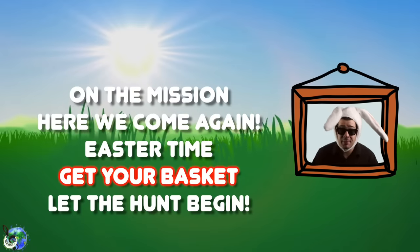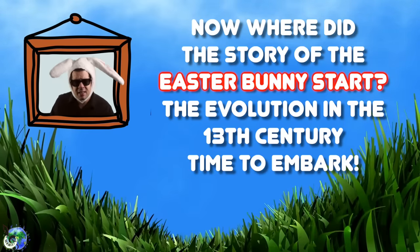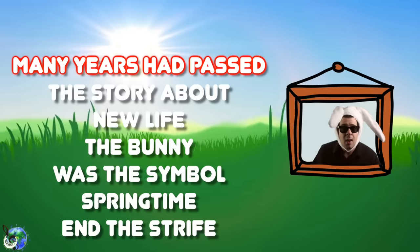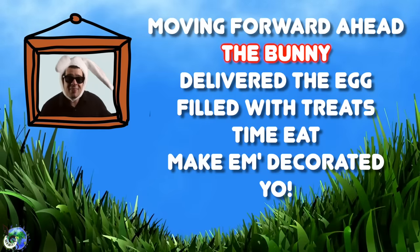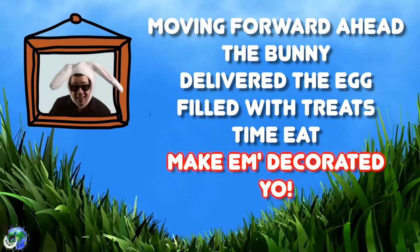On the mission, here we come again. Easter time, get your basket, let the hunt begin. Now where did the story of the Easter Bunny start? The evolution in the 13th century, time to embark. Many years had passed, the story about new life. The bunny was a symbol, springtime and the strife. Moving forward ahead, the bunny delivered the egg. Filled with treats, time to eat, make them decorated!